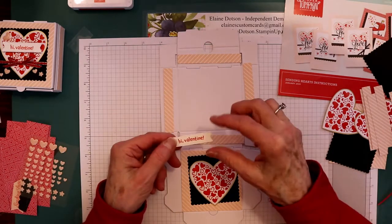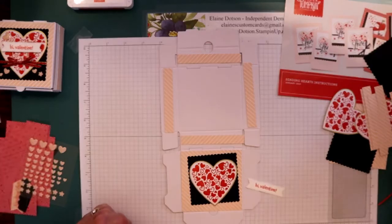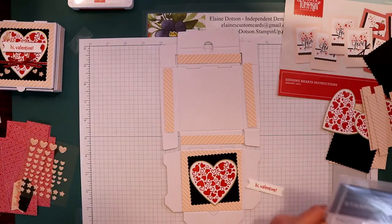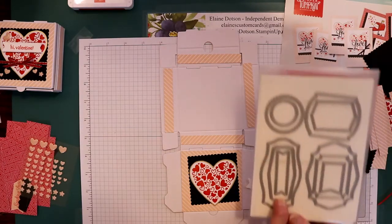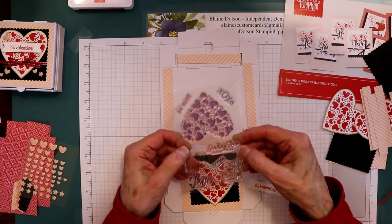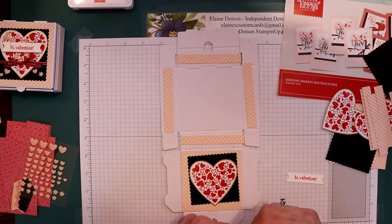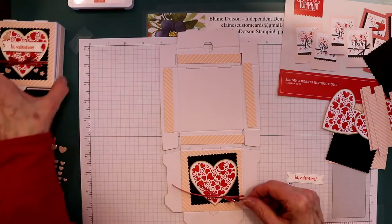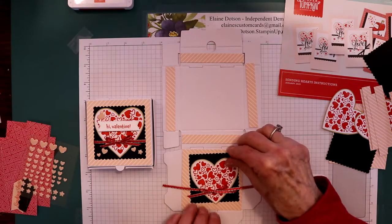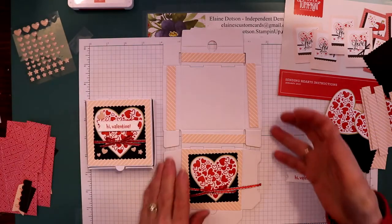Then I took some basic white and cut it with the Tasteful Dies labels — just this one right here — cut those out, and then stamped them with 'Hi Valentine.' Then I took this ribbon — like I said, it's retired, but you can use the black ribbon — and put it across the front. Before I glued this down, I glued the heart down, and then decorated it with some of my little hearts. That's how I made this one. You probably have enough to make four boxes of this design and four of this design. You can do the cards or a couple cards and a couple boxes — I just decided I wanted some boxes, and these were easy.